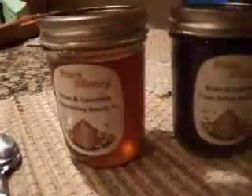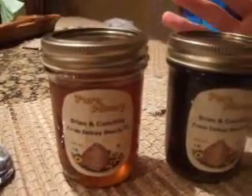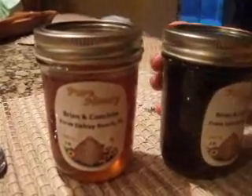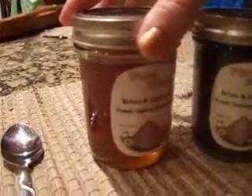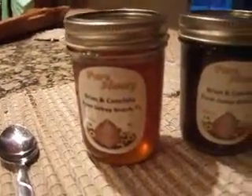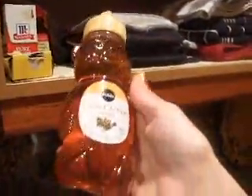There are two different types of honey because depending on the season, different flowers are blooming, so the honey turns out looking different. This darker one has kind of a licorice taste, and this one is more like your regular honey. We compared it to regular honey from the store, and oh my gosh — what a difference.